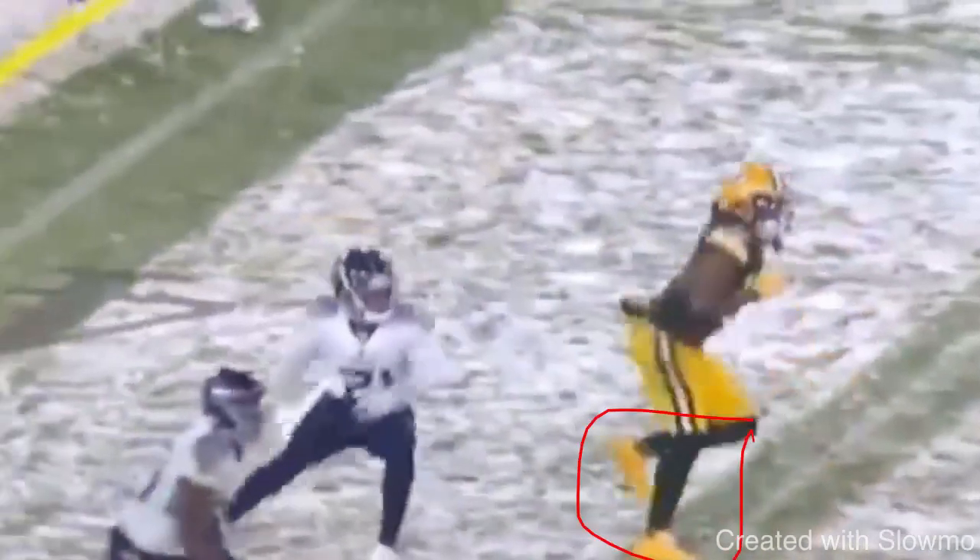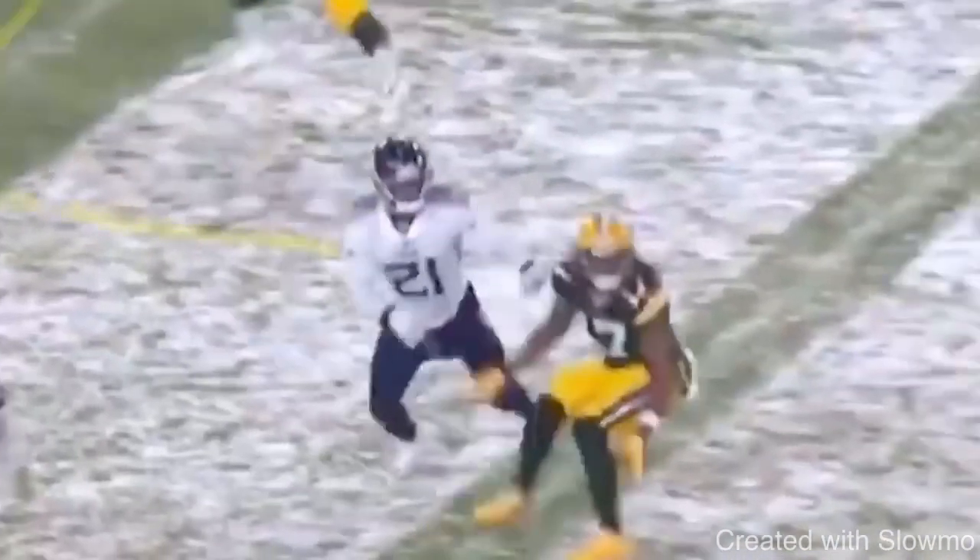To be able to do this in the snow is one of the most impressive things I've seen from any film in the past year, because this is hard to do on turf. To be able to do this in snow — that's very, very impressive, and it goes to show what kind of route runner Adams is.